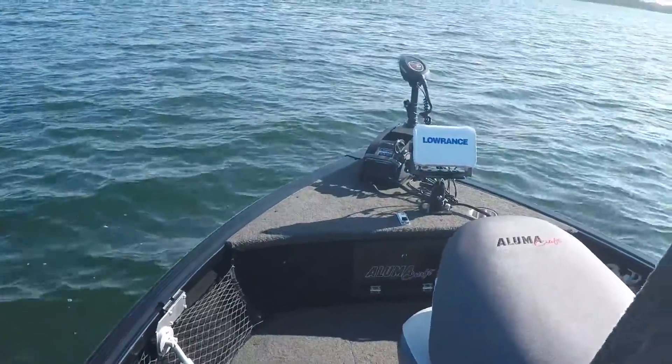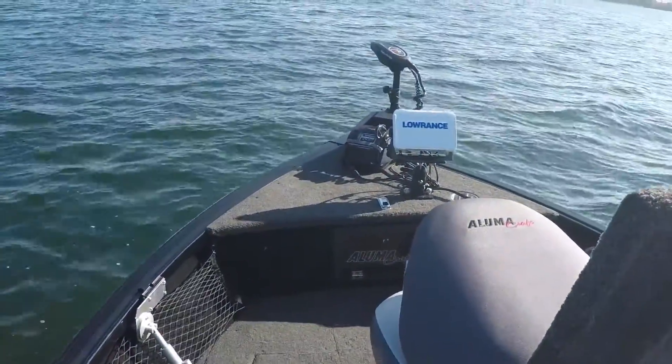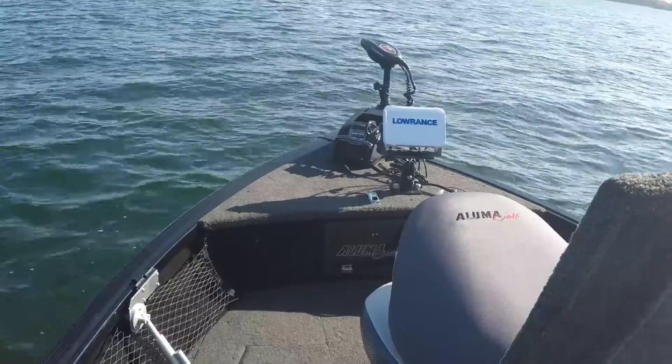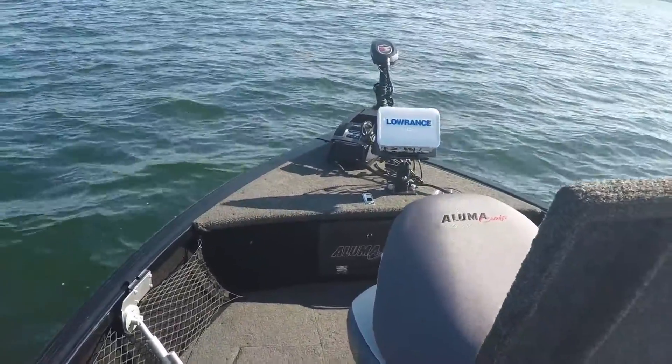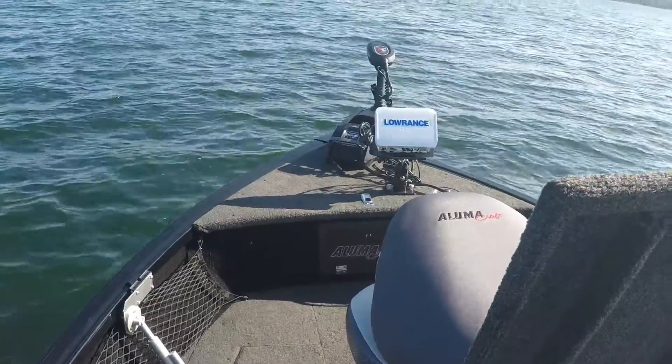Up front, I have an XI-5 36-volt — a great trolling motor. I have never even come close to draining the power with these 36-volt systems.